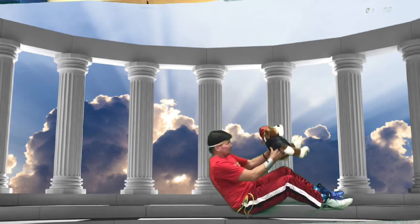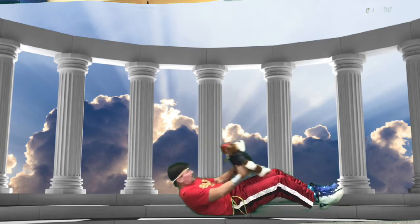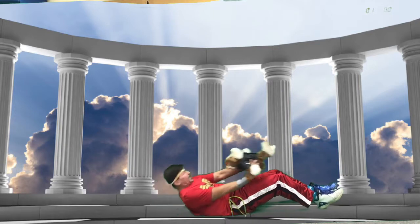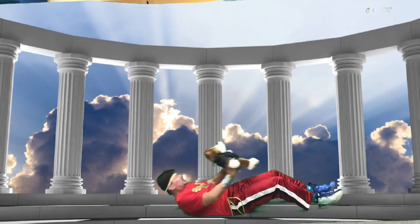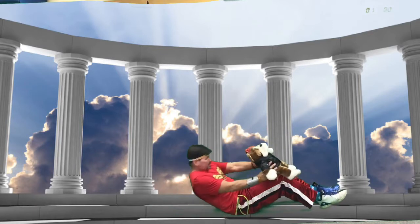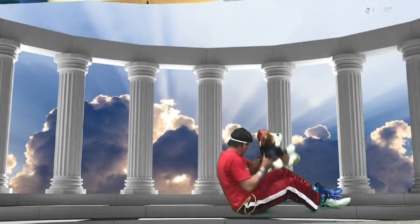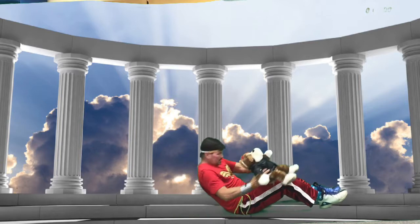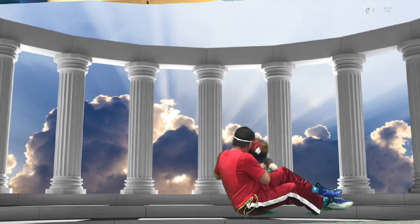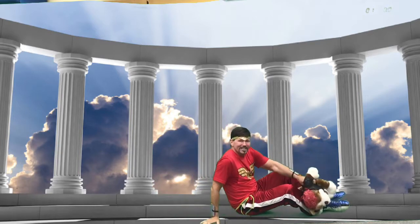Doing 10 more sit-ups with a twist, counting in French: un, deux, trois, quatre, cinq, six, sept, huit, neuf, dix. That's 20 total — great job!